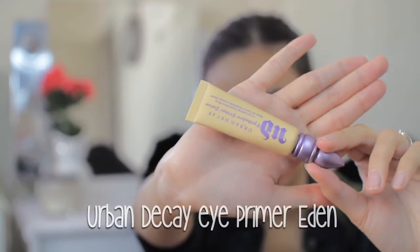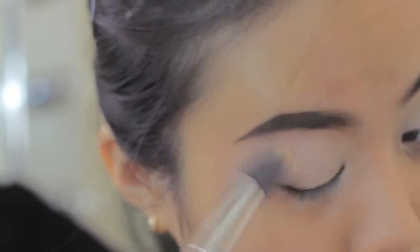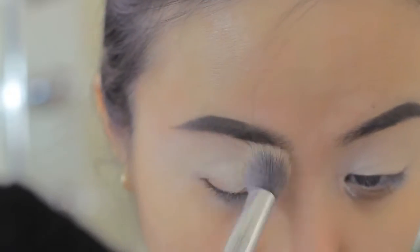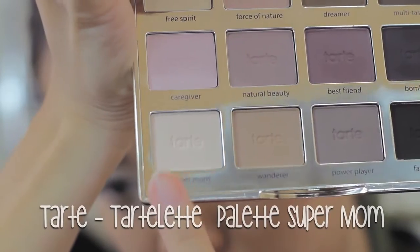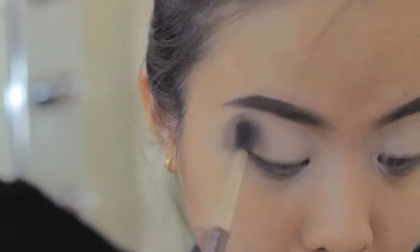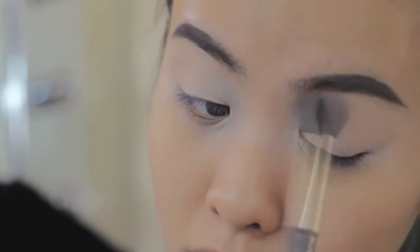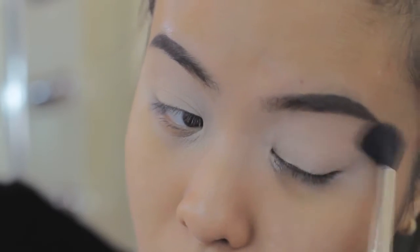First thing first, I apply my favorite eye primer potion from Urban Decay in the shade Aiden. This is a yellowish pigmented primer that I use to cancel the uneven tone on my eyelids and help the eyeshadows last longer. Next, I'm using the beige eyeshadow in the Tarte Lid palette to increase the longevity and blend the eyeshadow, planting it easily and evenly on the skin.